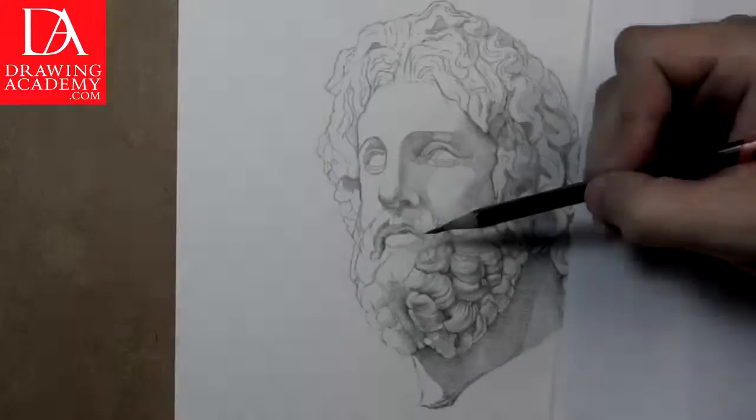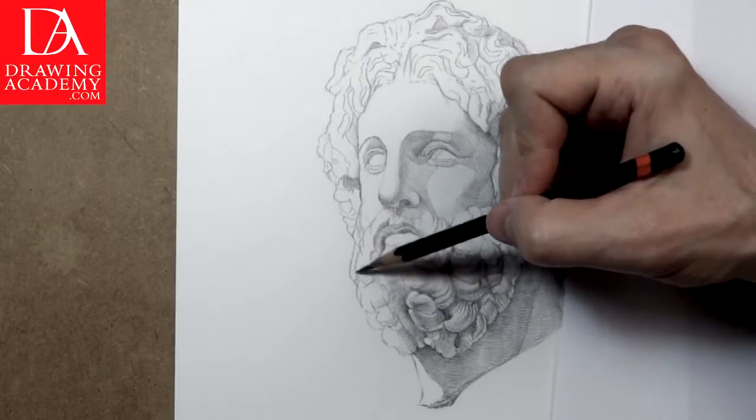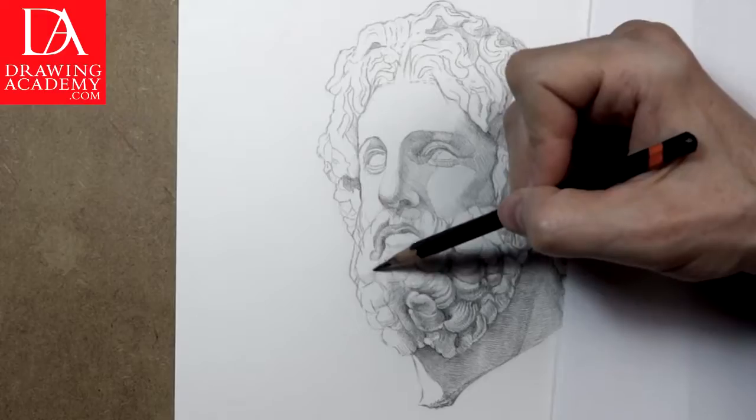Part 3. We continue with the drawing of the head of the Greek god Asclepios. The rendered shades are gradually becoming darker and closer to the desired tonal values.